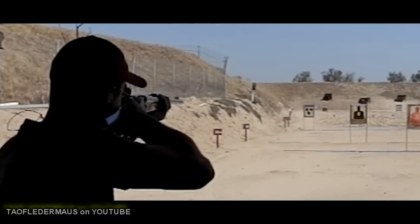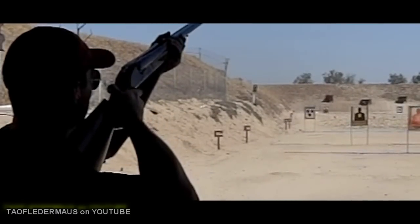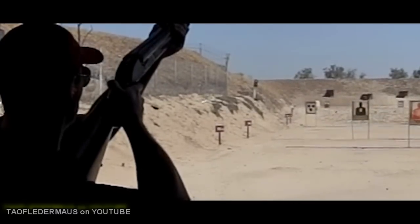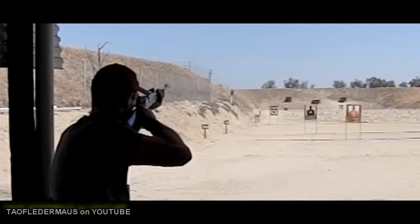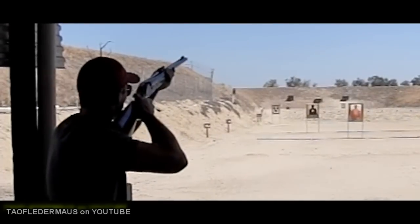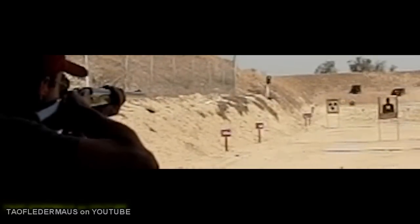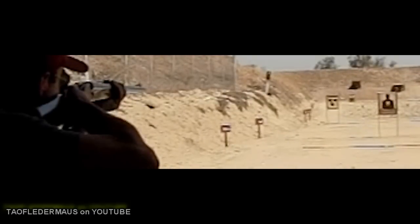Now these rifles are custom-made, handmade, and custom-fit to the shooter. They actually break down into a relatively small case, making them really ideal for African safaris. This son and his father are going to Africa this summer to hunt Cape Buffalo — just about a 2,000 pound animal.